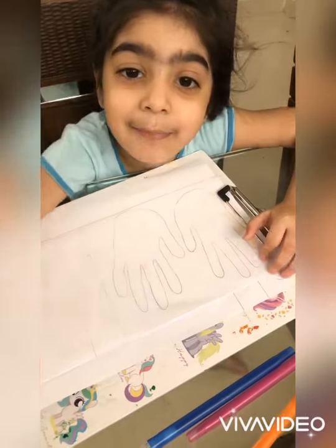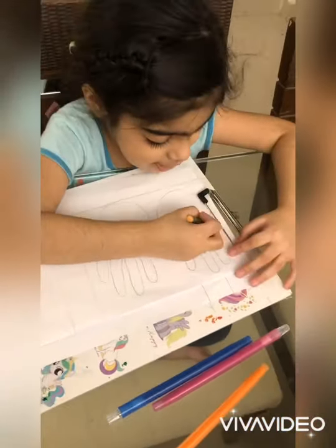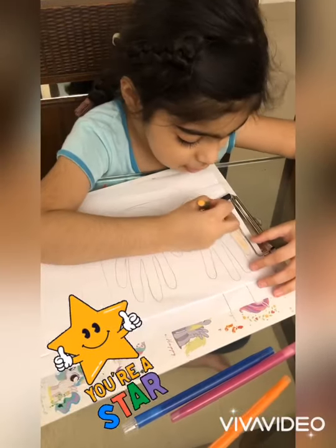Hello guys, welcome to my channel! I'm coloring my hand — let's see which color I'm taking. Skin color! So guys, let's color skin color.